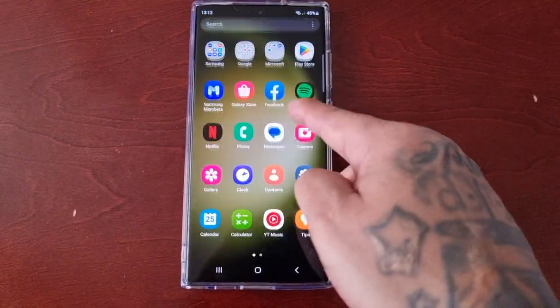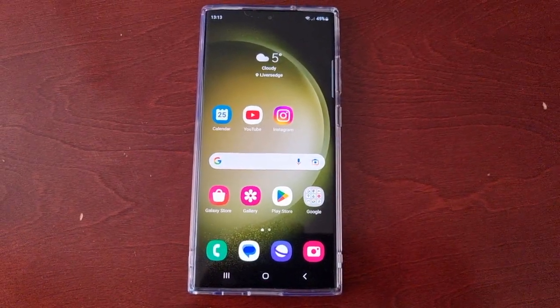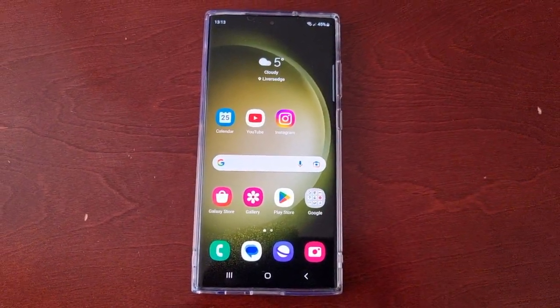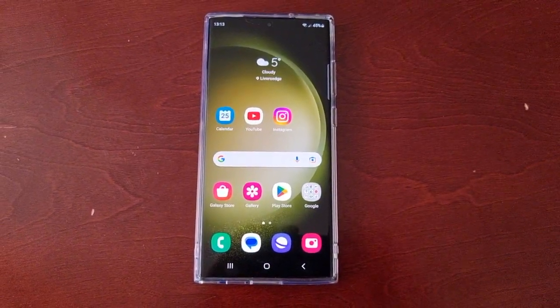It's your boy the Android Doctor back again with another video. I'm here with the Samsung Galaxy S23 Ultra and in this video I will be showing you how to turn on the extra brightness.